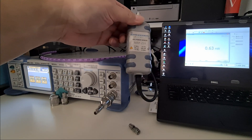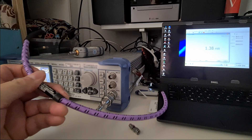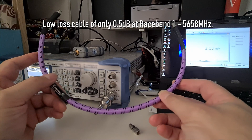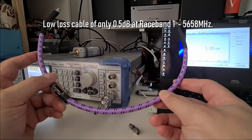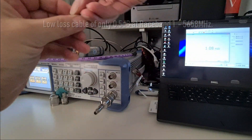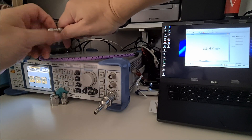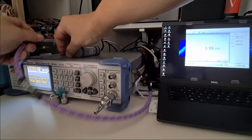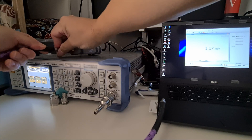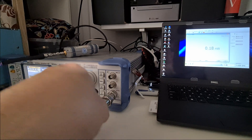I'm also using this low-loss cable. At band 1, this cable has a loss of only half a dB or less. I'm going to connect the 6 dB attenuator pad to the sensor, and the cable to the 6 dB pad, and then this cable I'll connect to the signal generator.